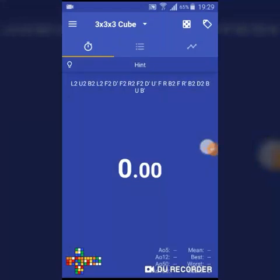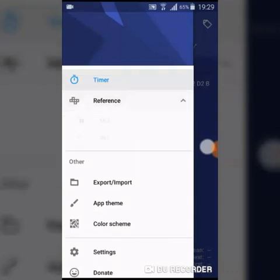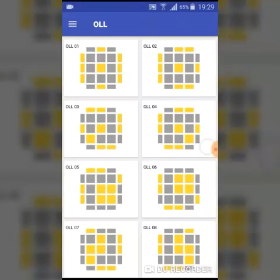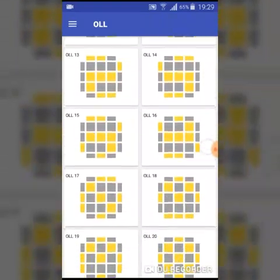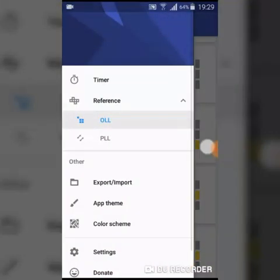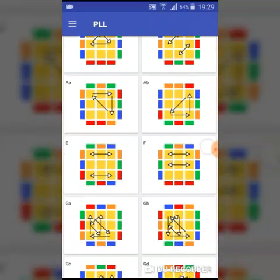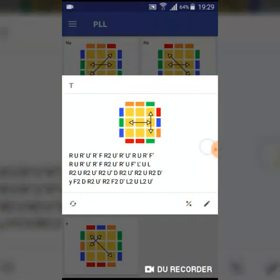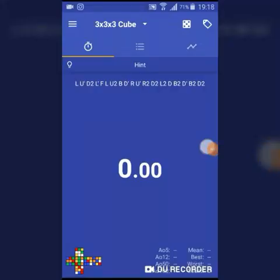Another thing I like about Twisty Timer is that it's not only a timer but also provides OLL and PLL algorithms. In the reference section you can see OLL and PLL. If you click on OLL it gives you each case along with the algorithm. You can write your own algorithm if you want, but these provided algorithms are really good. For PLL it provides all 21 PLLs with their names and multiple algorithms for solving each case.